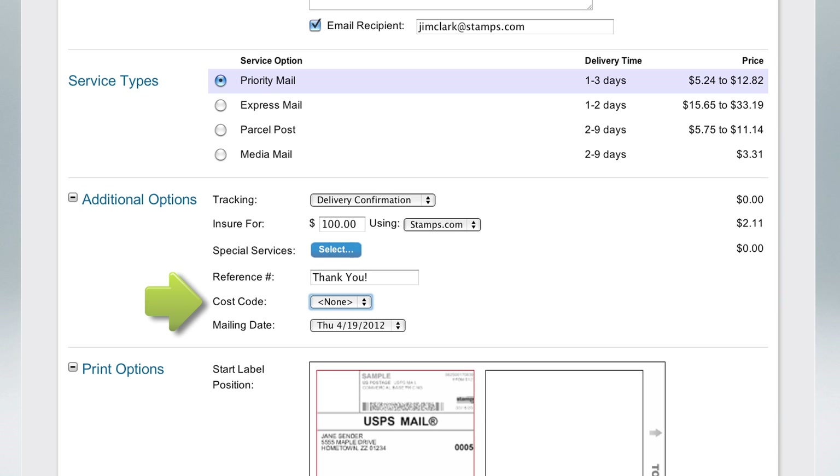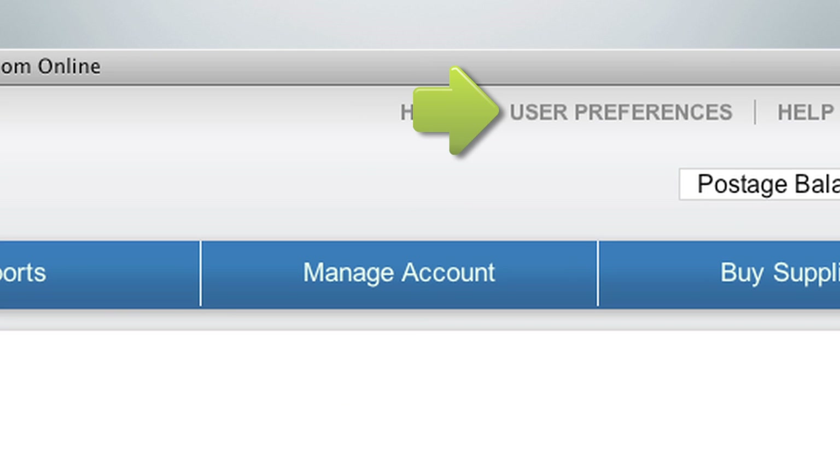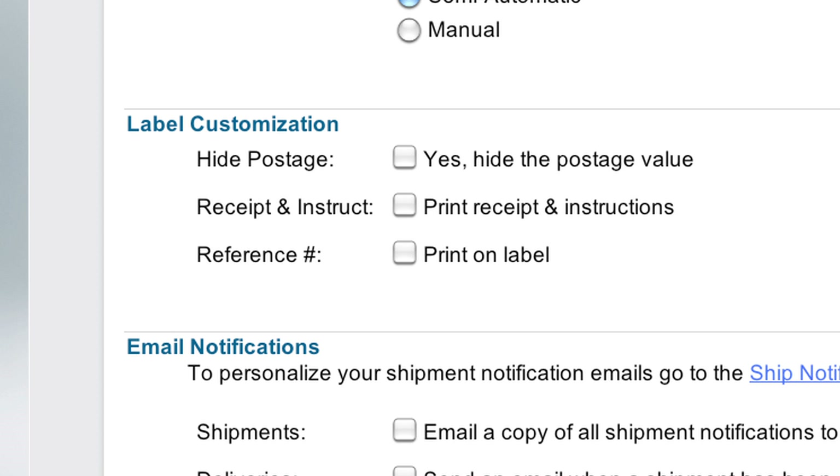Set a cost code to track the cost of postage. If you are going to ship your package at a later date, set that date here. For more label customization options, click on User Preferences at the top of the screen and go to the Label Customization section.